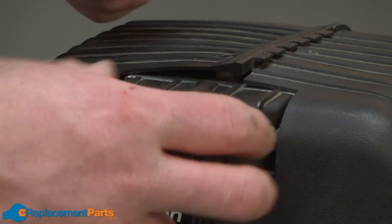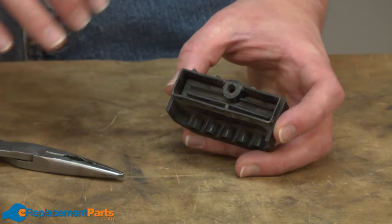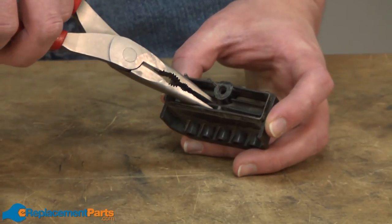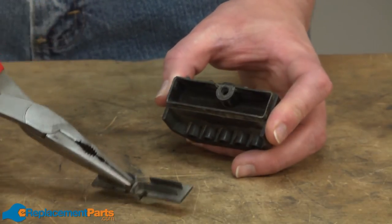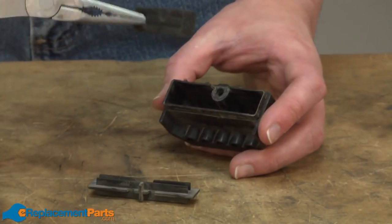Now I can pull the air filter cover and the filter away from the compressor. Again, this could look a little different on your air compressor, but the next step we want to do is to find the air filter element. In the case of my compressor, there's a plastic piece that holds the element into the cover. So I'll remove that, and there's the air filter.